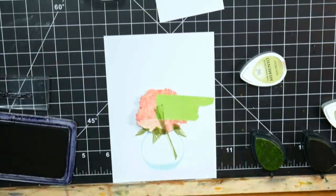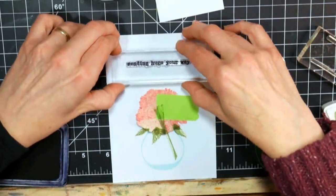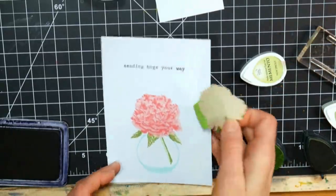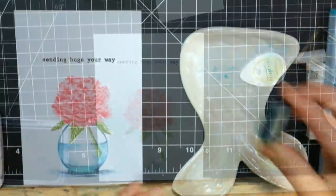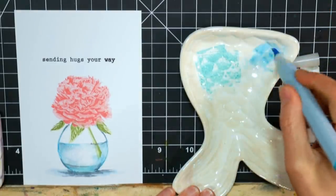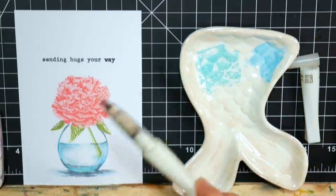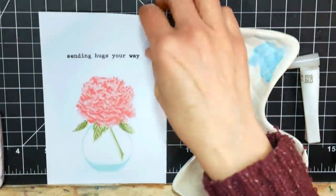I want it to be a little classier than that. So we've got our stem in there. I also used a stamp from an Altenew set called Sending Hugs Your Way — I thought that was just simple and fun for happy mail. And there is the stamping portion for the most part. I want to add a little bit of water in the vase, maybe define the vase a little more because it was kind of light. So I pressed the ink pad I used for the vase layer onto a palette and scribbled a blue marker onto the palette too.